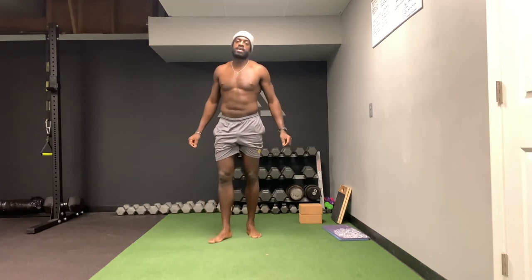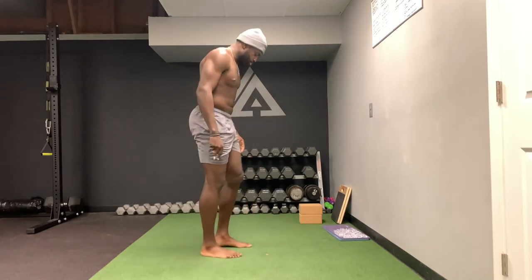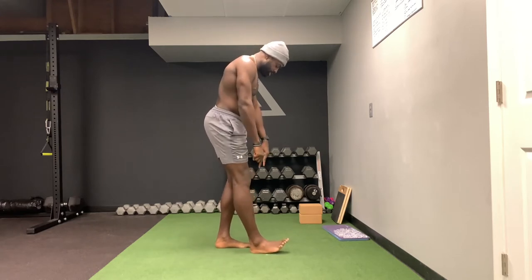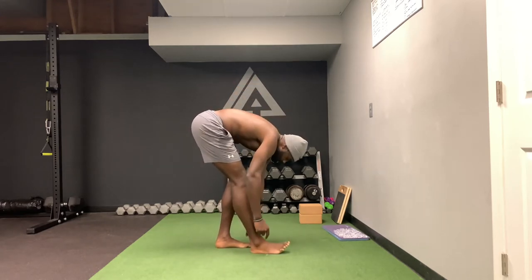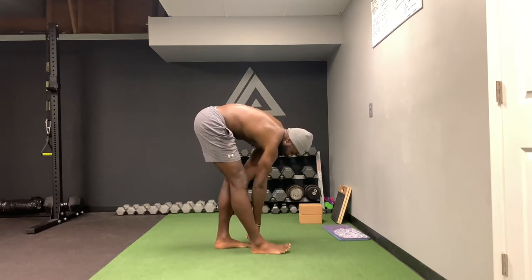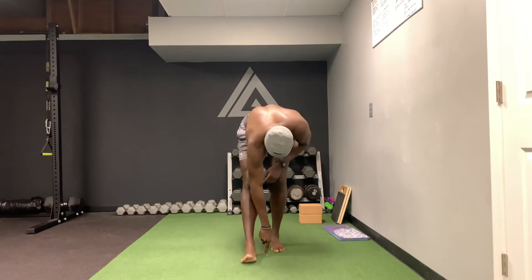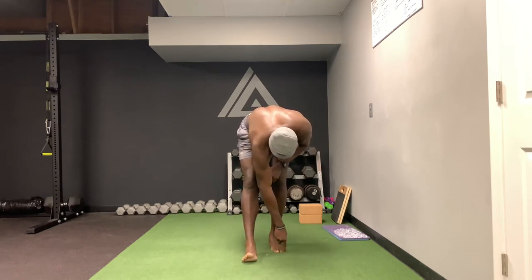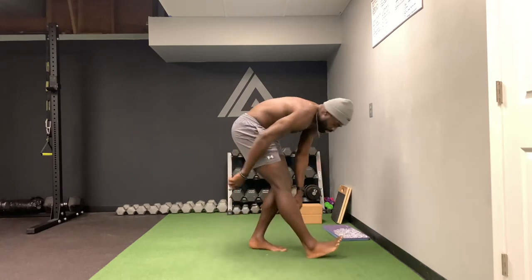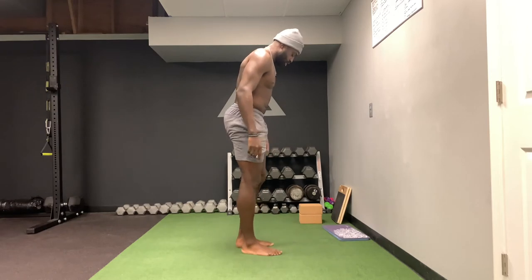Our first exercise is the kickstand pipe. Get your feet about hip width apart and go to a toe-to-heel relationship. That means if I draw a line from my heel to my toes it should be a straight line — I don't want my foot too far back or too far forward, I want a toe-to-heel relationship.